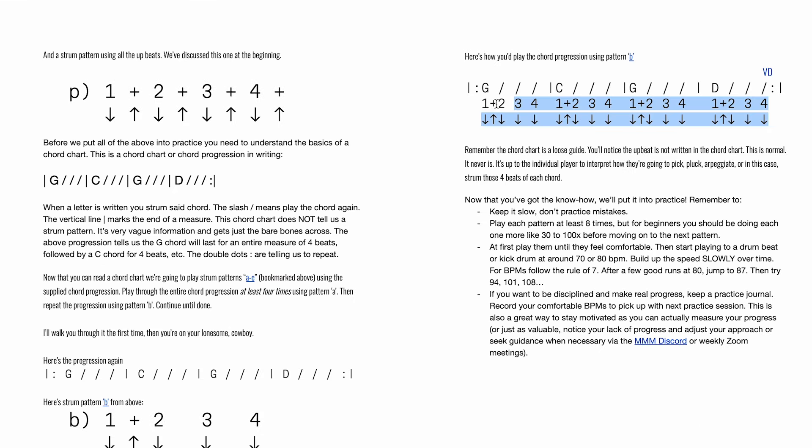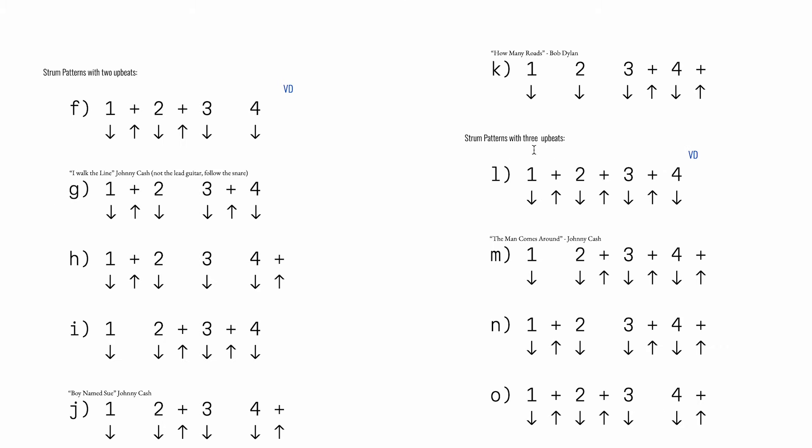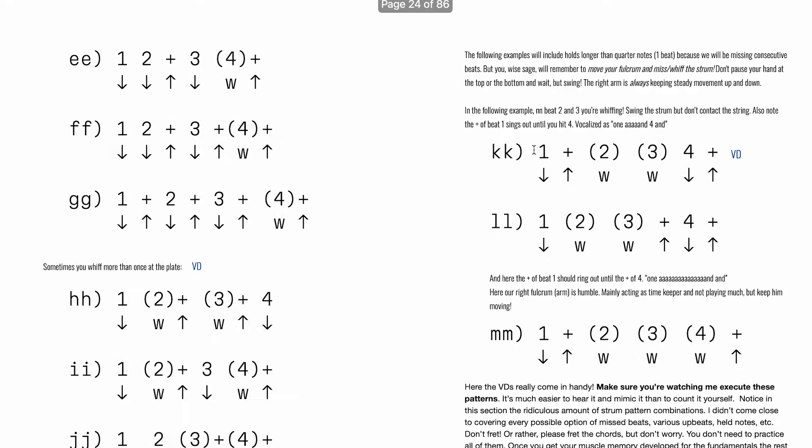You get some chords with it. And then at the end of each section, I give you homework — I give you assignments. Strum this pattern using these chords. And if you've forgotten what that pattern was, you just click on it and boom — there it is. This interactive ebook is unbelievable.